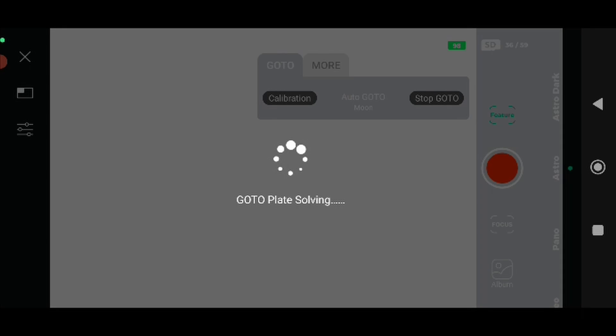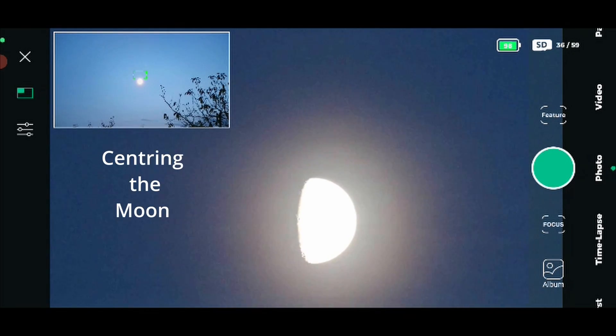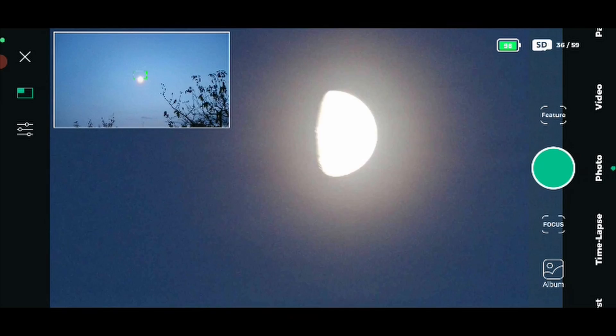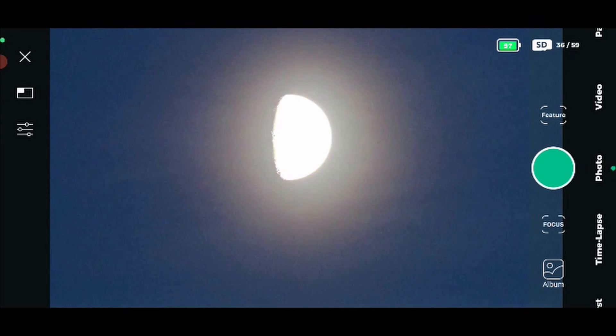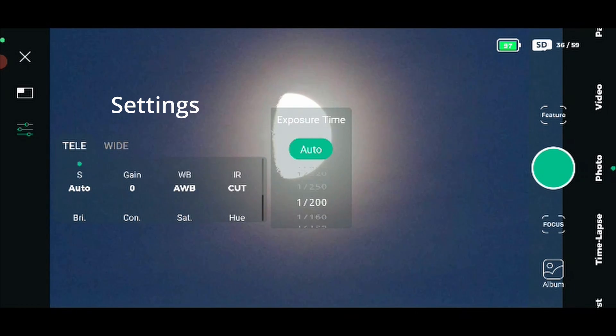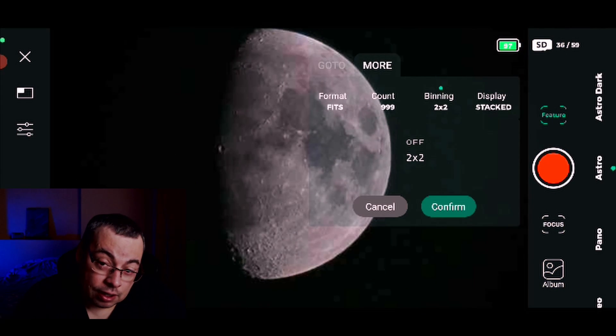I selected auto go-to, selected Moon, and it tried plate solving but it failed. I reported these issues to Dwarf Lab and discussed it — in a future update they will make daytime lunar tracking available to avoid these problems. After getting tracking on and re-centering the moon, I selected shutter speed 1/200 of a second and gain zero.